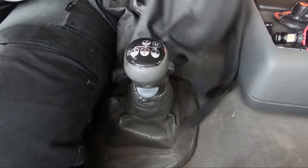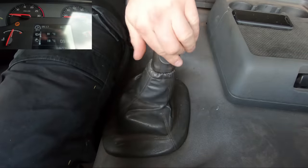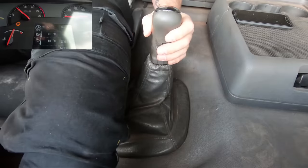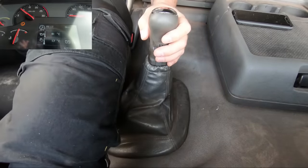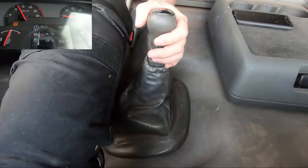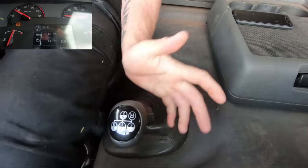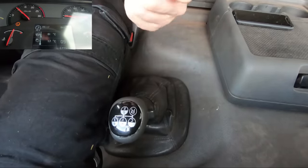Over to the side and down into second gear, let's set off. 1500 revs, full gear up to third — and it drops us down, as you saw, about 500 to 600 RPM.